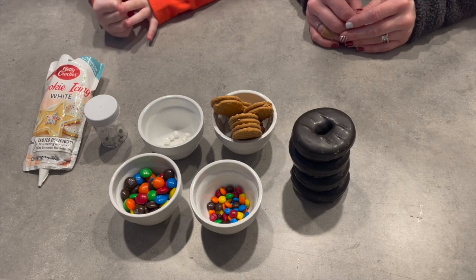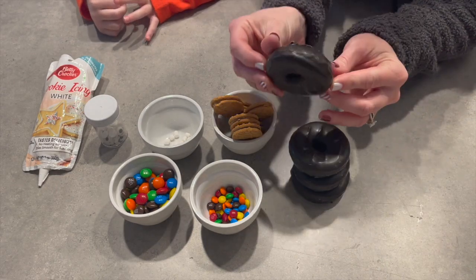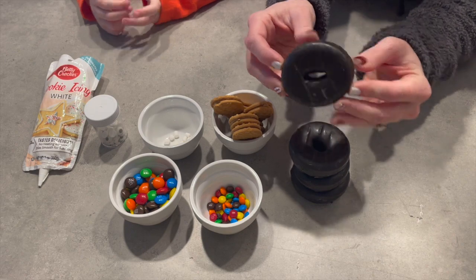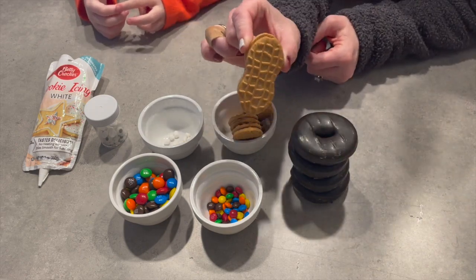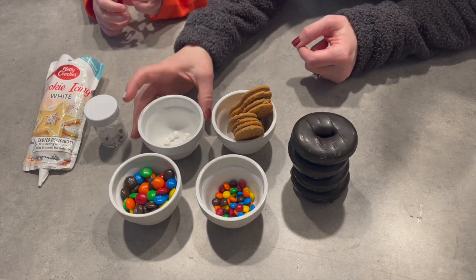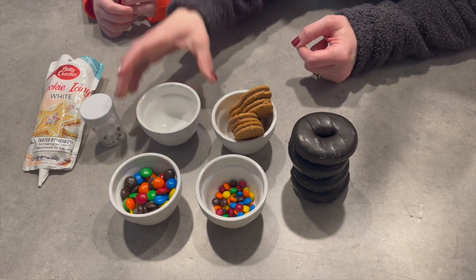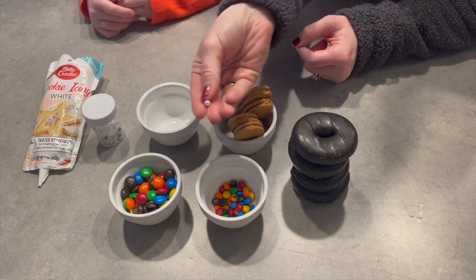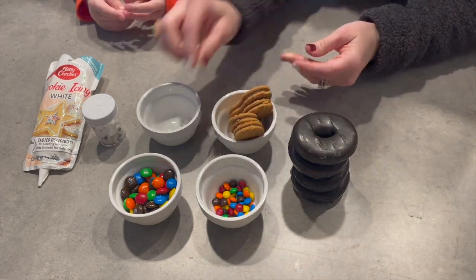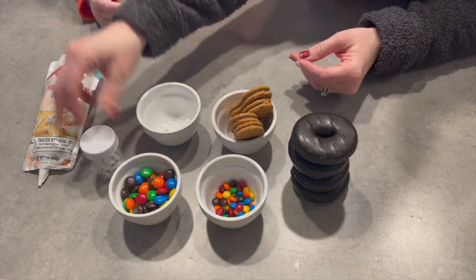To get started, you're going to need some chocolate covered donuts — we have a miniature version, but you can get a full version as well. You're going to need Nutterbutter cookies, mini M&Ms, and regular size M&Ms. You're also going to need some mini marshmallows, like the marshmallows you find in hot chocolate, some little candy eyeballs, and icing.